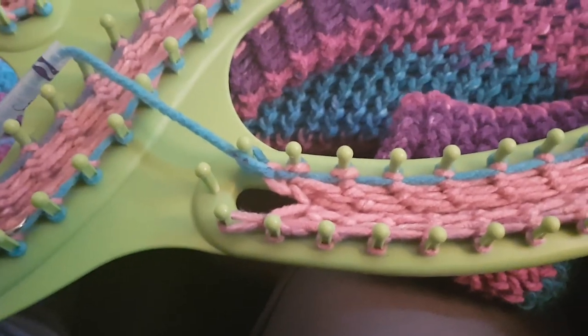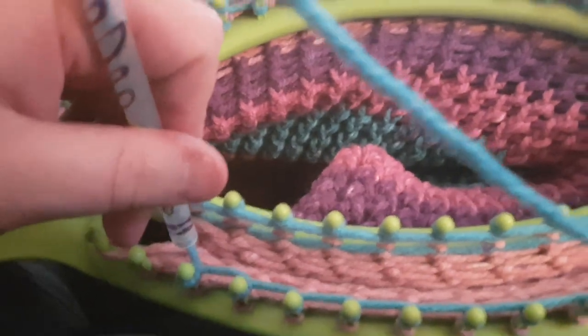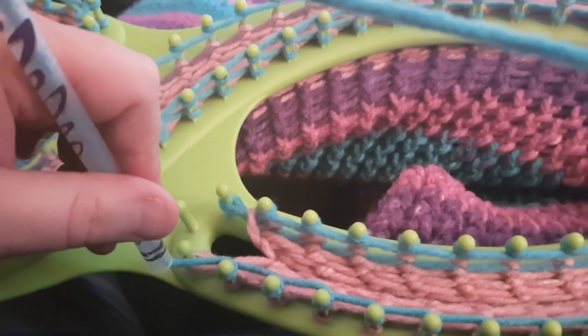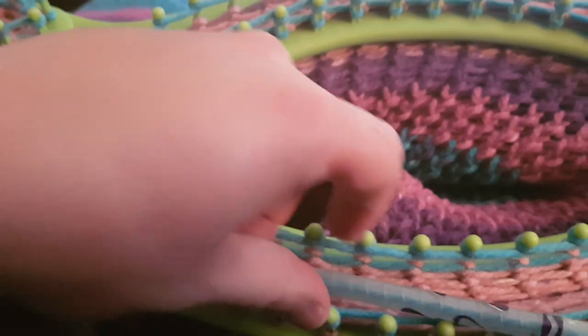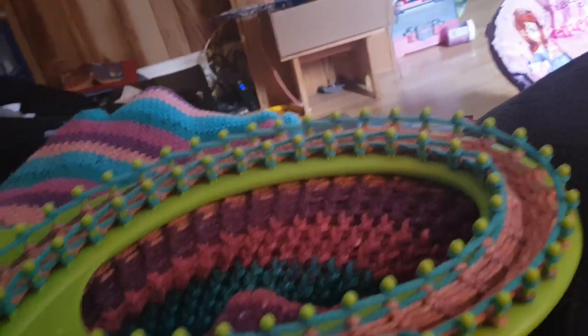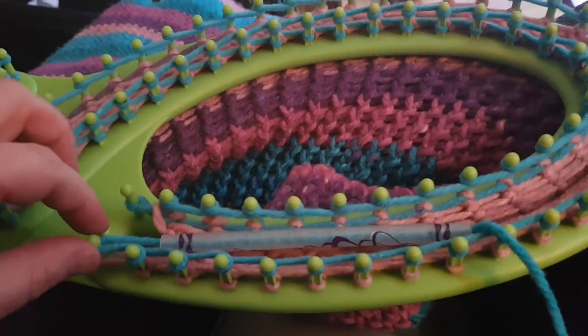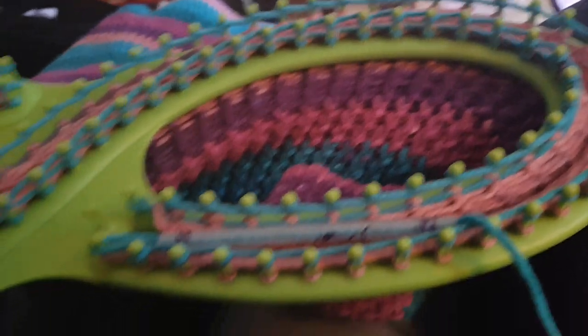Now I'm going to pause the video, wrap around, and show how I ended that last peg. As you can see, I made it all the way around. I'm going to wrap this one with a traditional e-wrap, then come around and wrap that last peg differently — instead of going from the back to the front, I roll from the front side facing me and put the working yarn in the back.